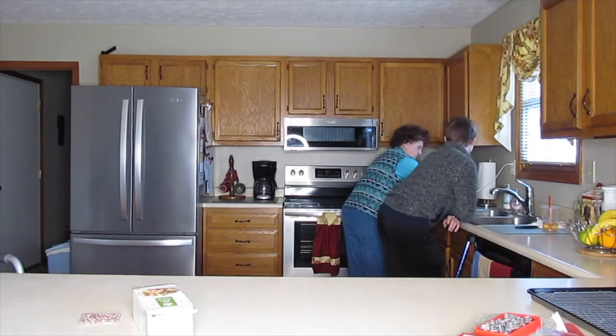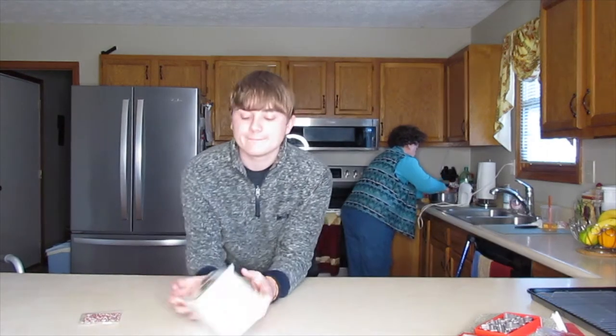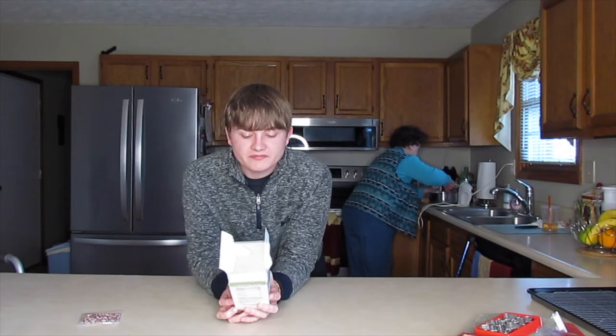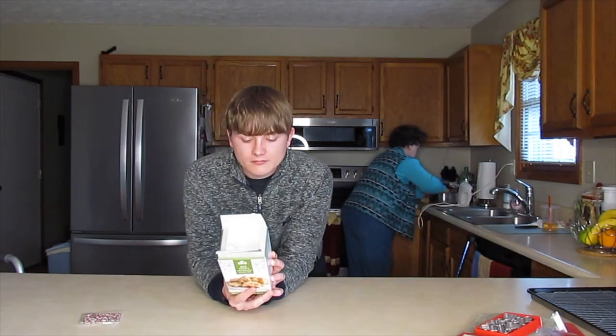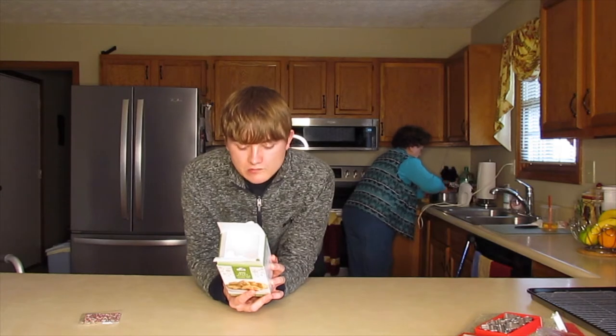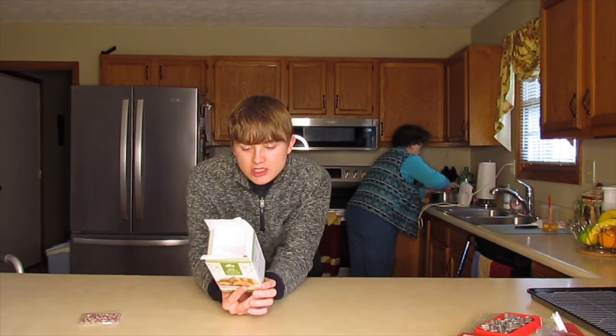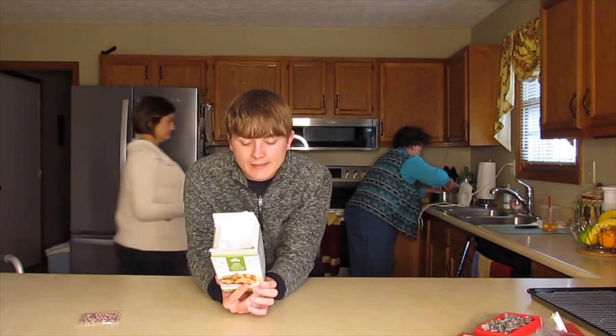I'm surprised — isn't there an egg we add to this or something? There's no liquid here except for the butter. Nope, no eggs — just the butter and mix, right? Right. And we gather it in a ball and chill it — you put it in a ball and put it in the refrigerator? Right.